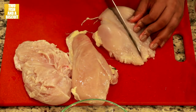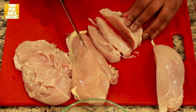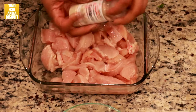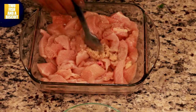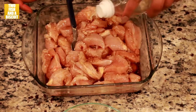Cut your chicken breasts or chicken thighs lengthwise, evenly shaped in every cut. Season your chicken with sea salt, garlic powder, a scoop of minced garlic, soy sauce, and rice vinegar.